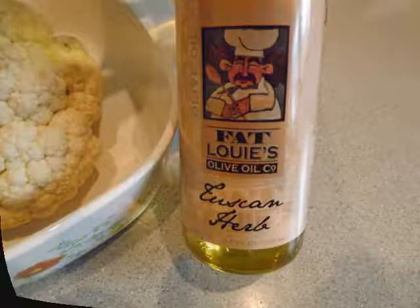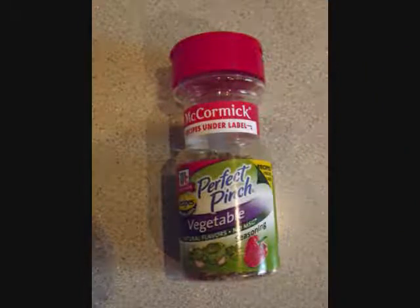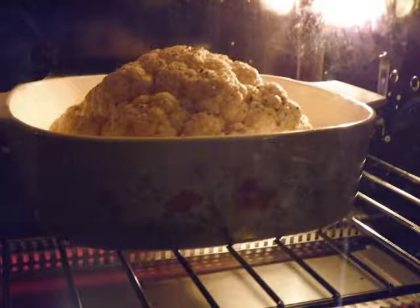Then I topped it with 1 teaspoon of Perfect Pinch by McCormick — it's called Vegetable. You could also use salt and pepper, or garlic powder would taste great on there too. Put it in the baking dish and inside my convection oven at 350 degrees for one and a half hours.